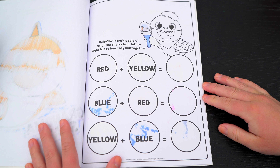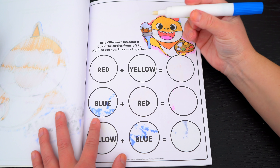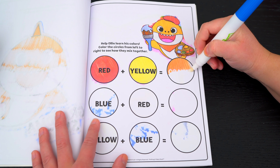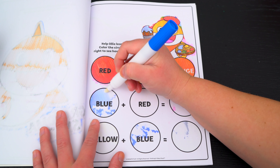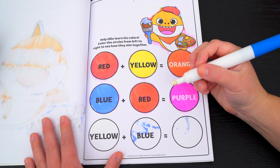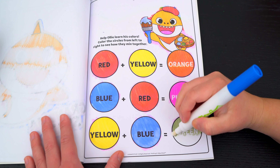Help Ollie learn his colors! Color the circles from left to right to see how they mix together! Okay, so first we're mixing red and yellow — what's that gonna make? Orange! Next we're mixing blue and red to make... purple! And lastly, yellow and blue make... green!